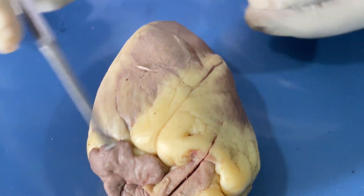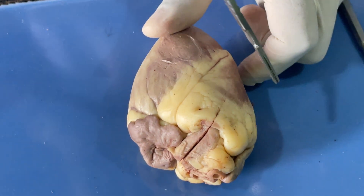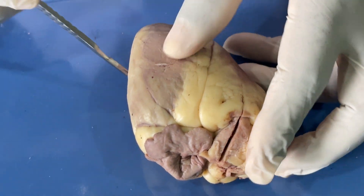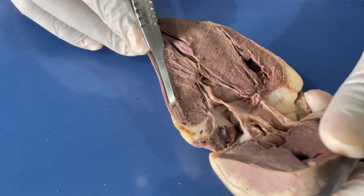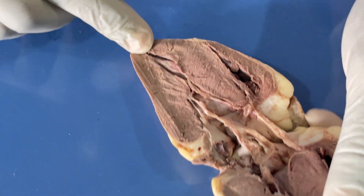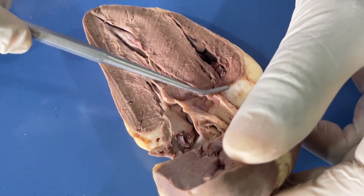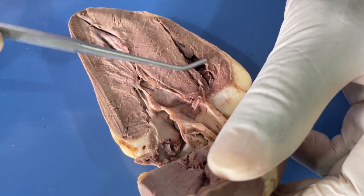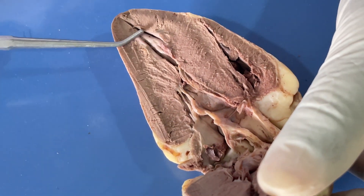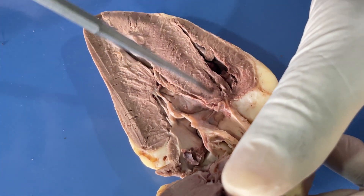Now we can turn it anteriorly and observe the internal structures. Before you do that, you need to cut the heart — you pass it through from the apex to the base. This is done to save us time. So now let's observe the internal structures. Once you have the heart open internally, we have the four chambers: you have the right atrium, right ventricle, left atrium, and left ventricle.